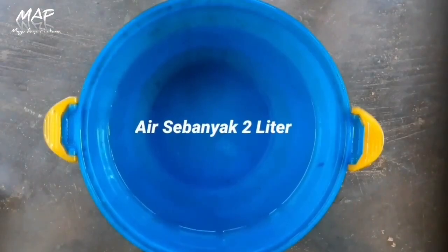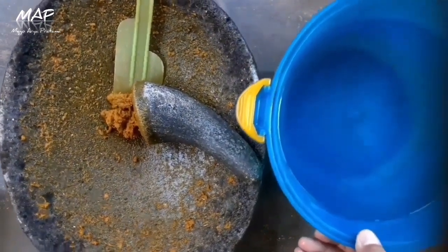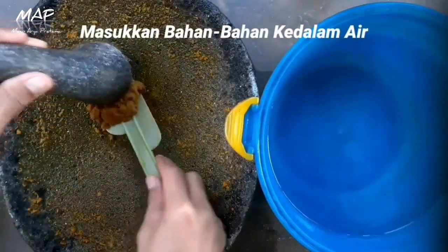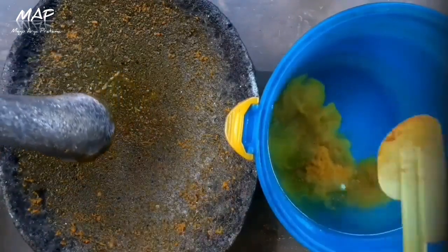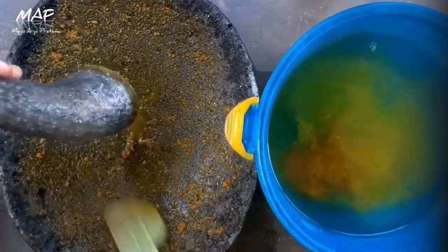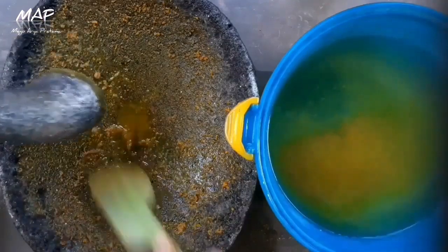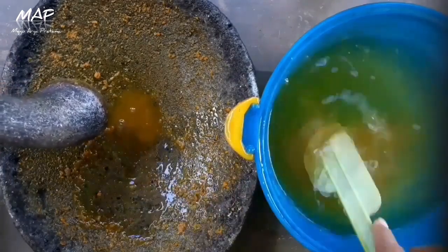Airnya sebanyak 2 liter, sesuai dengan takaran dari bawangnya tadi — semakin banyak bawang dan kunyitnya, semakin baik juga airnya. Langsung saja kita masukkan ke dalam airnya. Cukup simpel, ini bisa langsung dipraktikkan dan juga tidak makan banyak biaya. Terutama ini alami, tidak menggunakan bahan kimia — dari tumbuhan untuk tumbuhan juga.